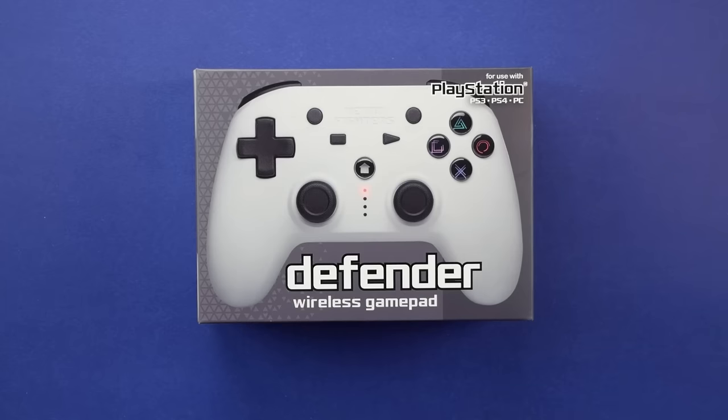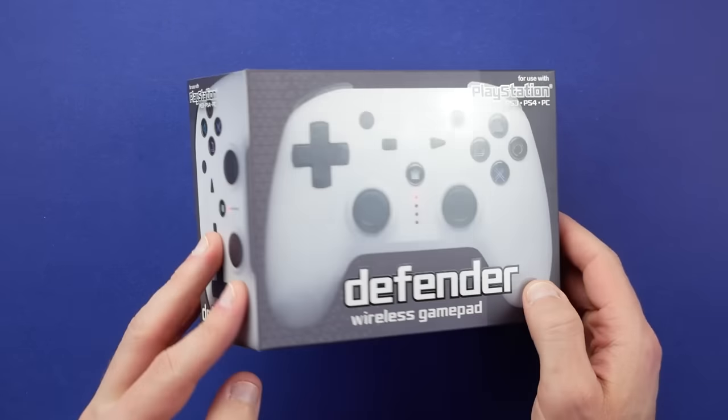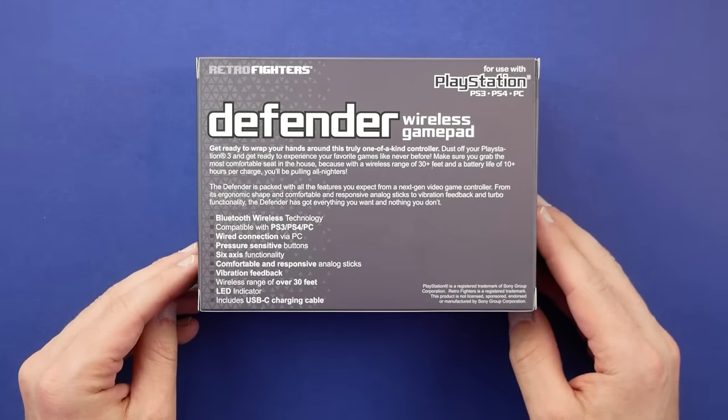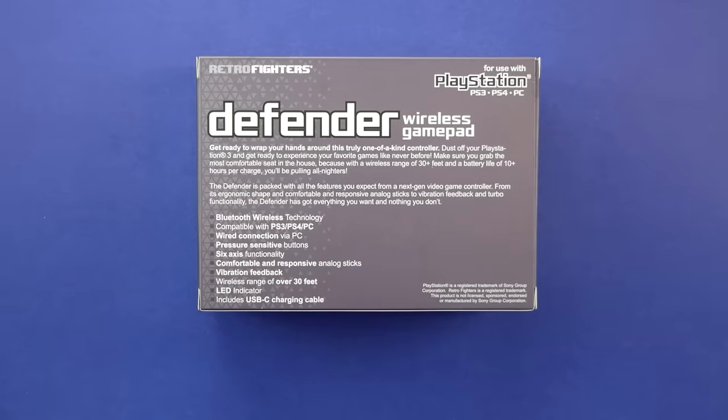We'll start off with an unboxing for the Defender controller. You'll notice at the top it says compatible with PS3, PS4, and PC, but I would argue this is mostly being targeted towards the PS3, as there are better controllers you can likely use for the PS4 or PC — especially since it has the limiting factor of needing to be wired when using it on PC. For PS3 and PS4, you can connect through Bluetooth.